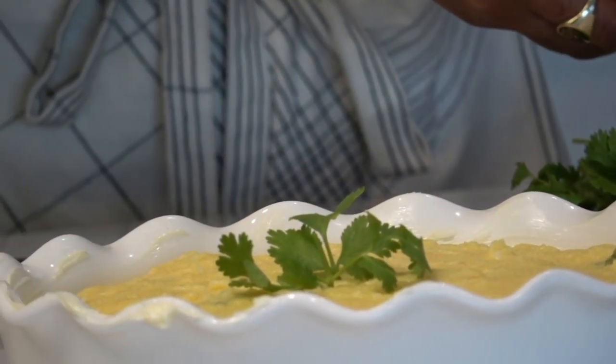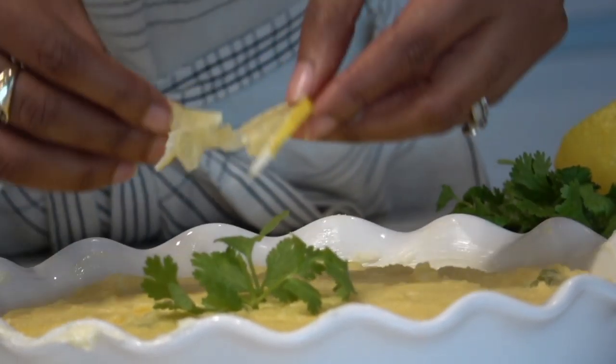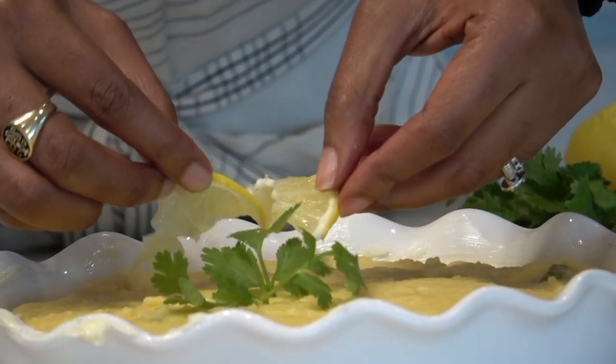I have a piece of lemon here as well — we didn't put lemon in the cuckoo itself, but just to add some beauty to the presentation.